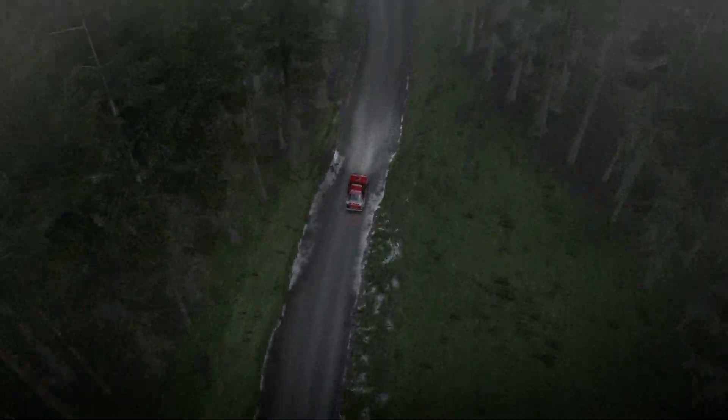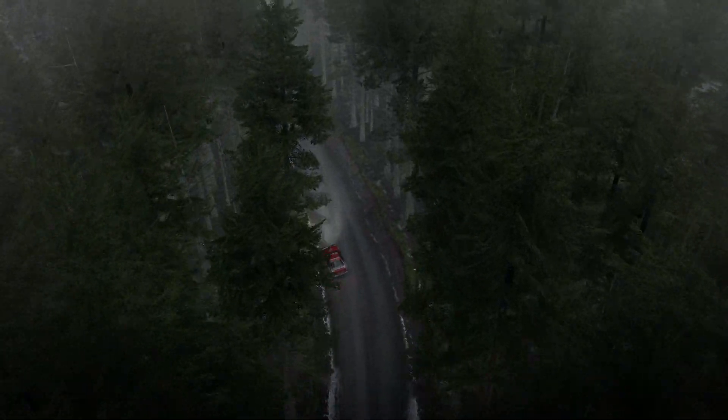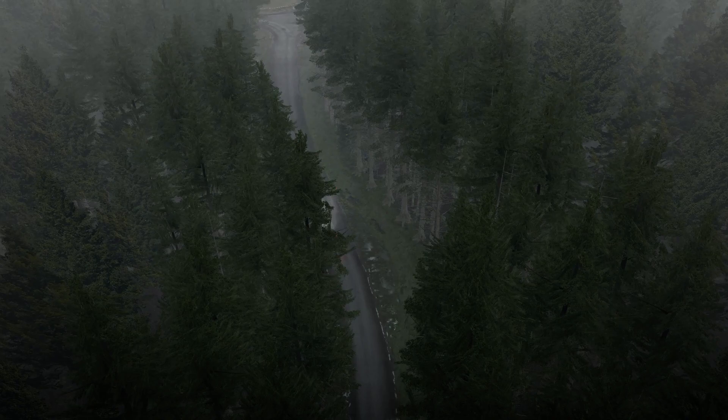Into left 6 over bumps, into right 4 continues over crest, into left 4 continues over crest, left 6 60 past junction. Turn left 1. 40.